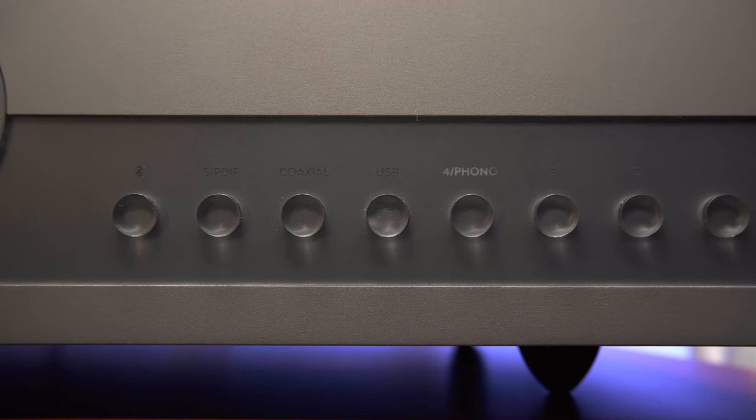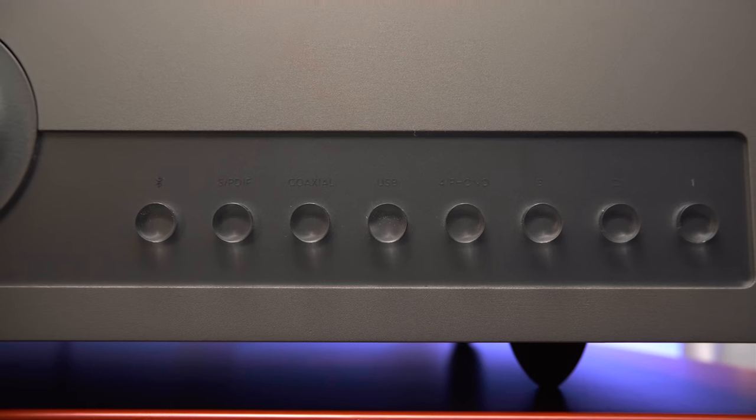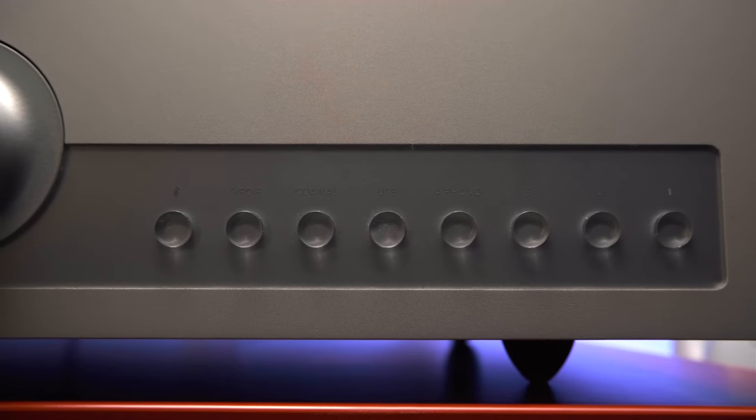In general, all versions in terms of design and power are exactly the same — they differ only in additional modules. The basic version, the Taurus 5040, is an amplifier with only 4 analog line inputs, without any extra electronics — a pure analog integrated amplifier with output power of 65 watts per channel at 8 ohms and 90 watts at 4 ohms. The middle version, with the index 5050, adds an MM phono stage and Bluetooth 5.0 with MQA support. The top Taurus 5060, which is in front of you, in addition to all of the above, also has a DAC built on the Wolfson 8740 chip.